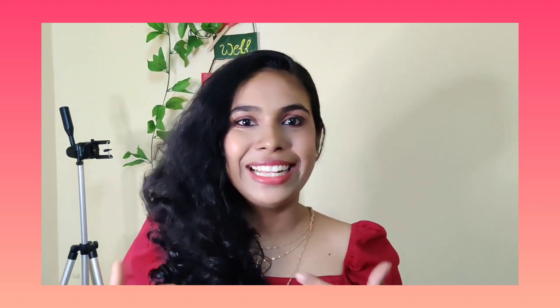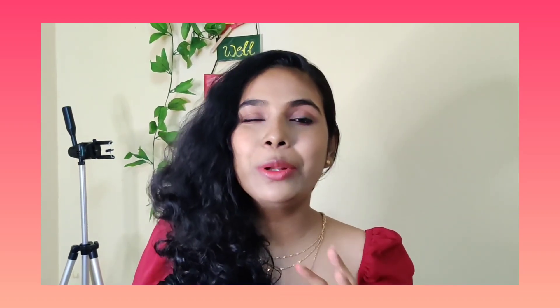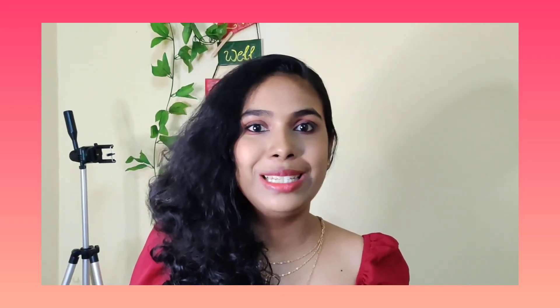Hi friends! Welcome or welcome back to our channel. I am Hime, and I am going to share a very easy and beautiful Valentine's look.